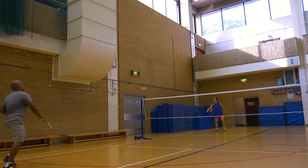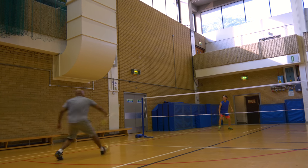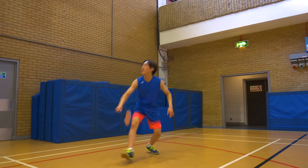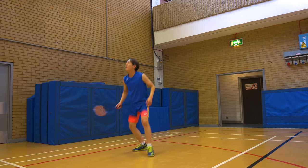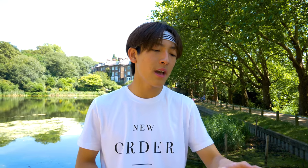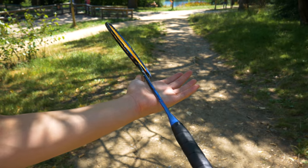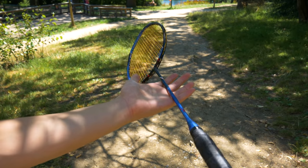Defense with this racket is actually okay because of its lightweight properties — you can quickly defend side to side and get to the shuttle really fast. However, because this racket is so light, when you receive a really powerful smash with a lot of weight and momentum behind it, it sometimes feels like it's pushing the racket back. That's quite annoying because it almost makes you mishit the shuttle — not really your fault, it's simply because the racket doesn't have enough weight.